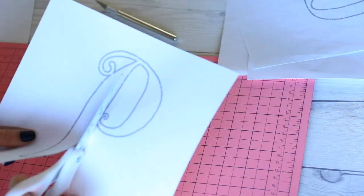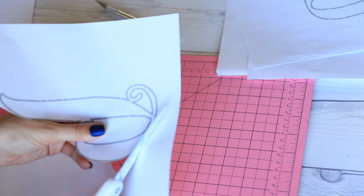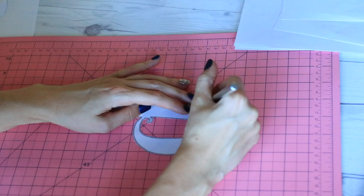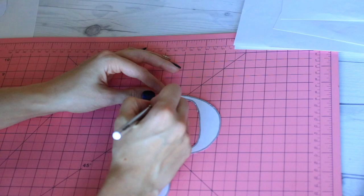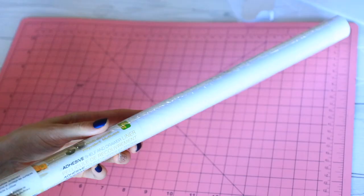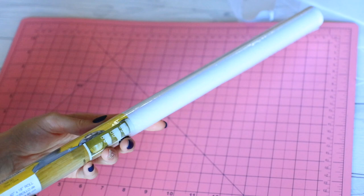Once you have all your letters printed out, cut out each of the letters. Scissors work perfectly fine for this step, though you'll need an exacto knife for the actual stencil part later. Make sure you're cutting out all of the insides too — like the inside of the O — and any little details your font might have, like mini swirls. Cut out just the letter itself.